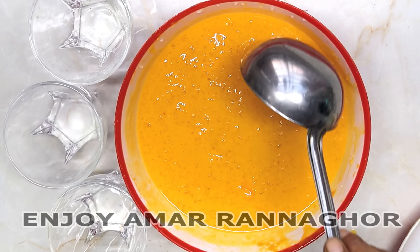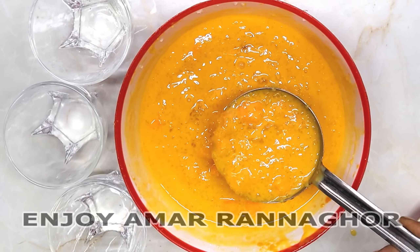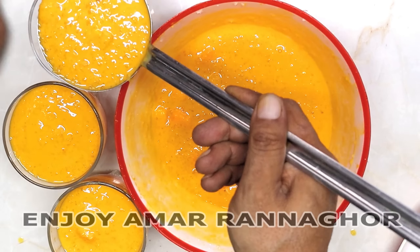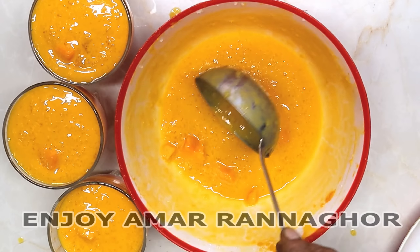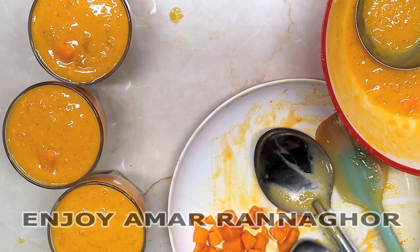The freezer is a good thing. This is our dish. I will put a glass on it. Now I am going to make one decoration.